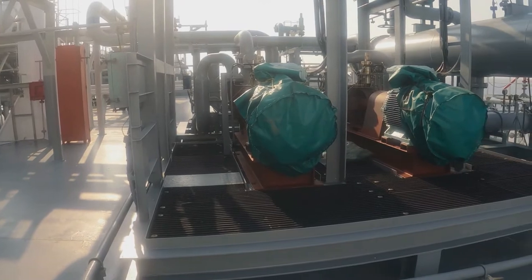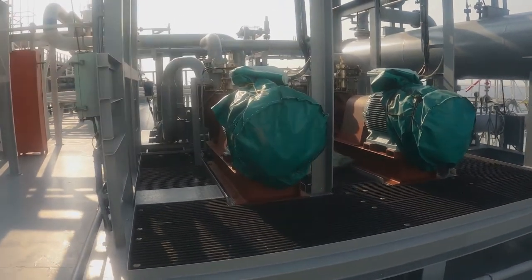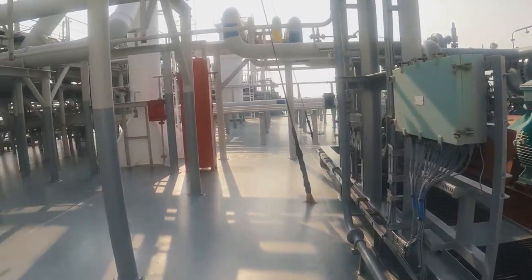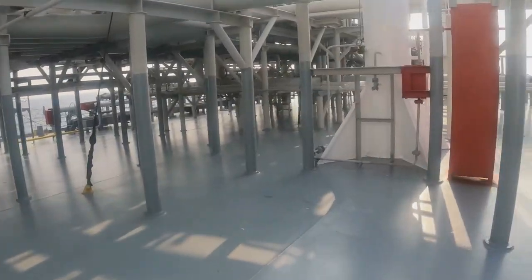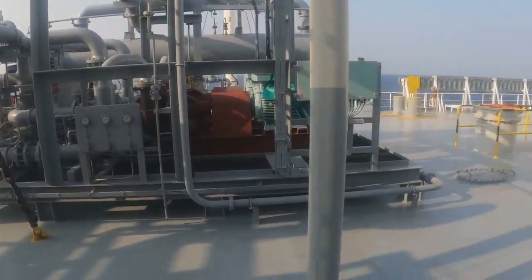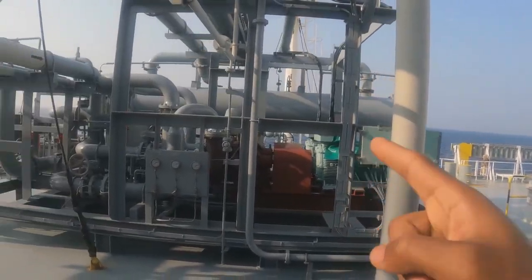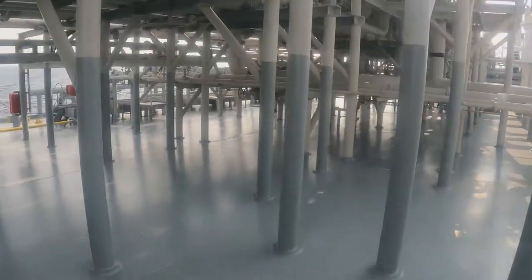Next, in front of us are these two booster pumps. When you have to discharge to a long-distance shore facility, we use these booster pumps. We take suction from the cargo pumps, discharge it to the booster pumps, and the booster pump boosts it and sends it to the manifold so that you get a better discharge distance.